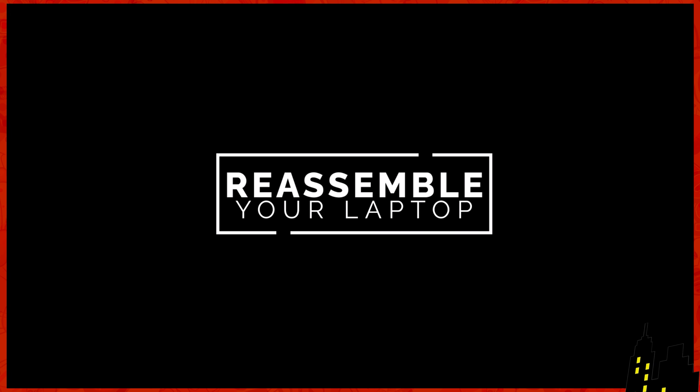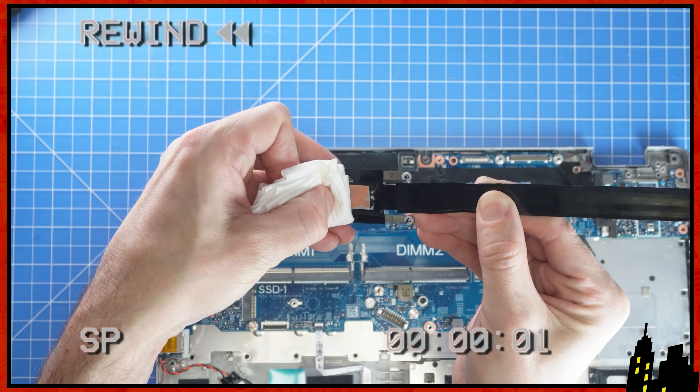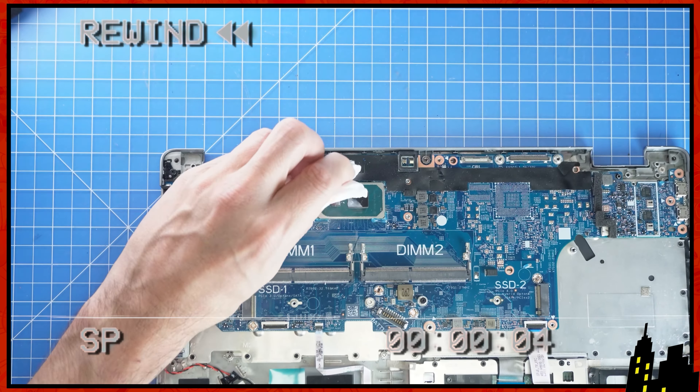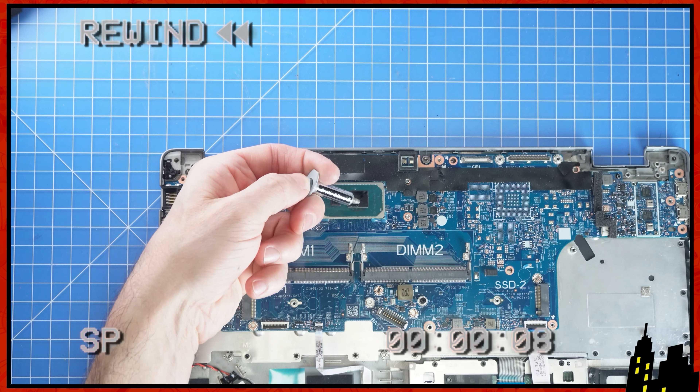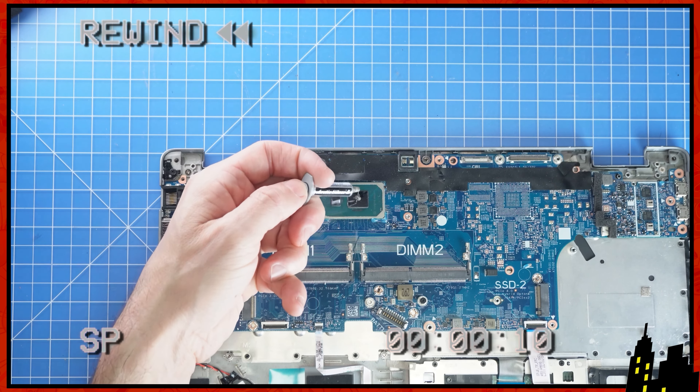Now for the reassembly. Remember, before replacing the heat sink, I would recommend wiping off the old thermal paste, and then apply a small dot on each chip before screwing back in your heat sink.